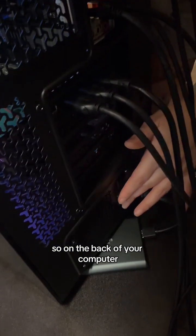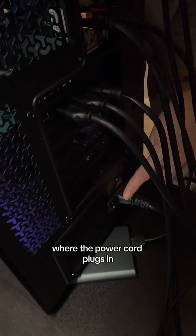On the back of your computer where the power cord plugs in, there's going to be a switch — it's a power on/off switch. Make sure that is on. You want the dotted part pushed in — that means it's on, or your PC is not going to power at all.